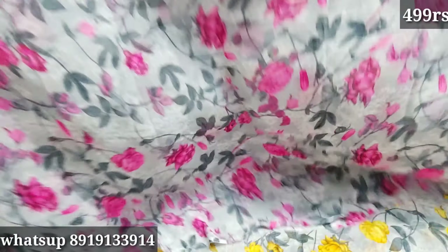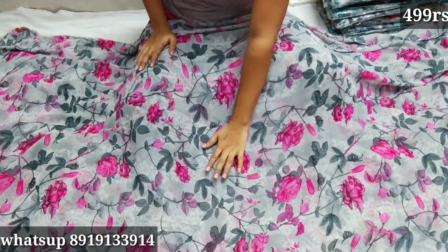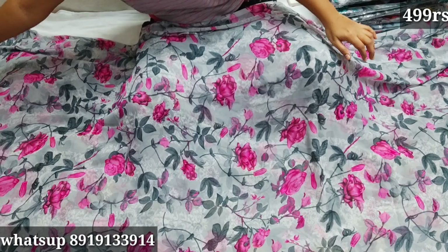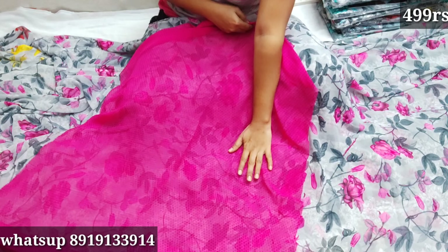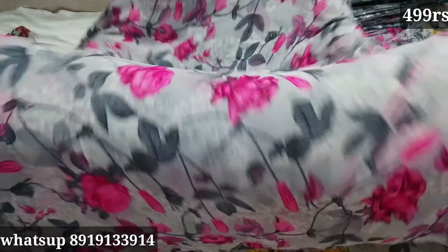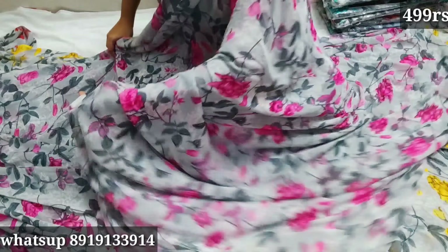For the first model, I am going to show a gray color with pink color flowers. The color is a mix of black and pink — this is a lot of color. It is very fast for delivery at 4-5 days.